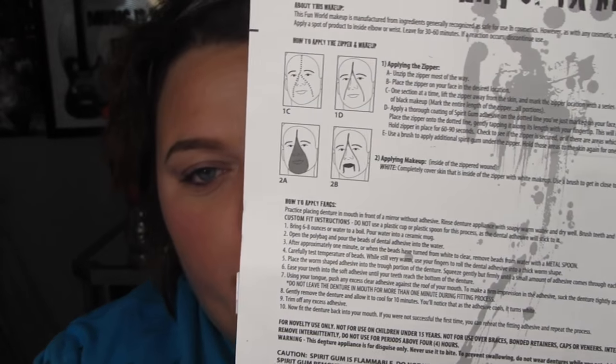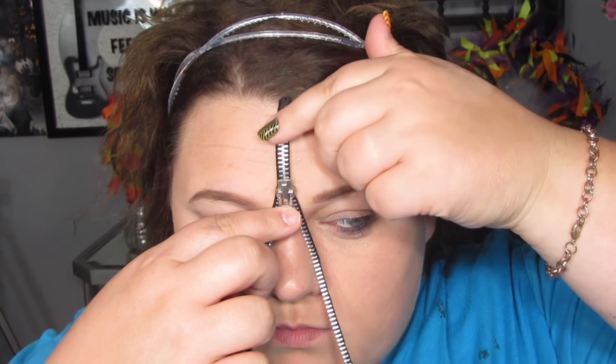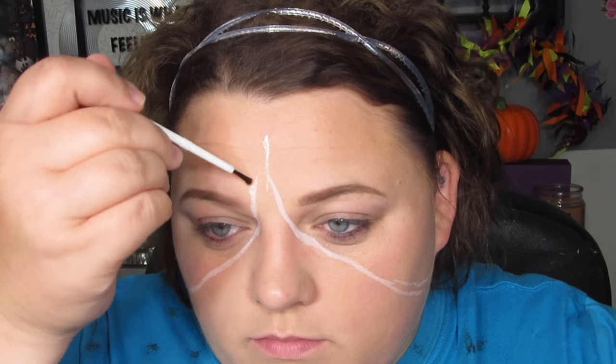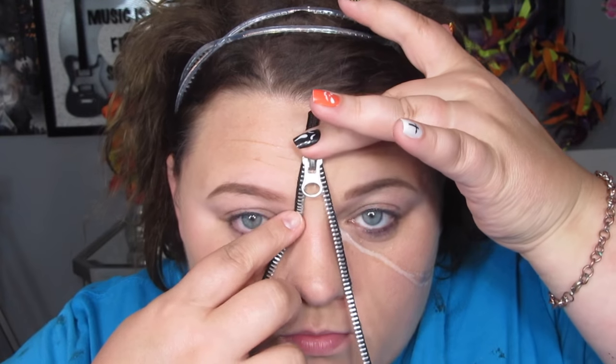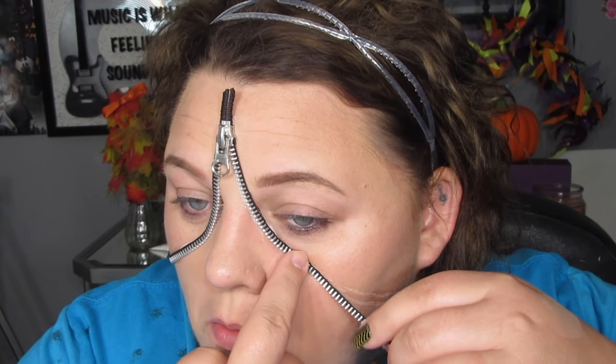On the back of this kit it shows the instructions on how you're supposed to put it on your face. Unzip the zipper most of the way, place it on your face in the desired location one section at a time, lift the zipper away from the skin and mark the location with a series of small dots. Apply a thorough coating of spirit gum adhesive on the dotted line and do the same on the back side of the zipper. Place the zipper onto the dotted line, gently tapping along its length with your fingertip. Then use a brush to apply additional spirit gum under the zipper and hold the areas to the skin for one minute.